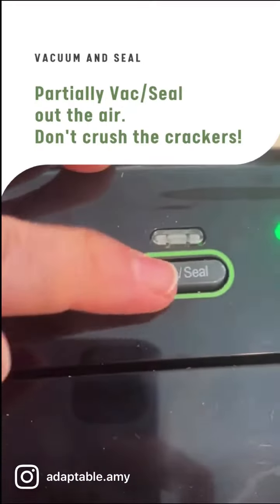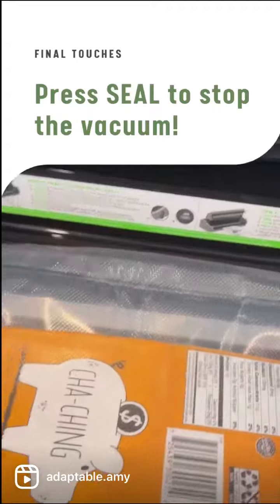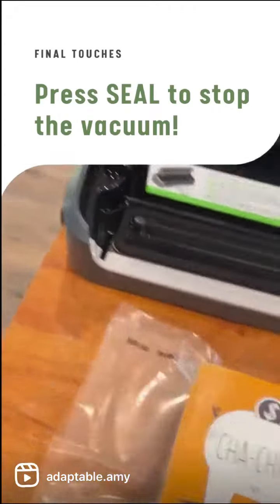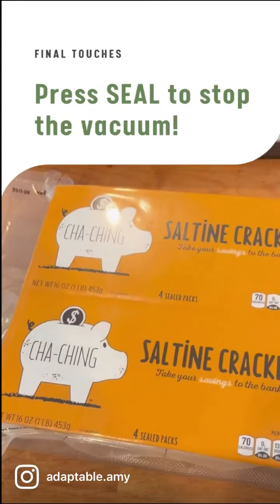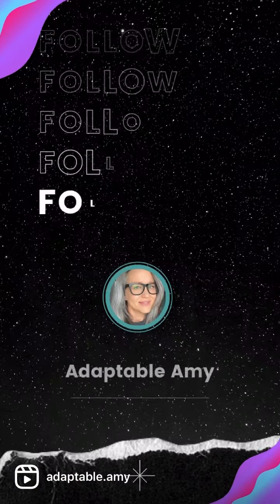Now you'll want to partially vacuum seal out the air, so go ahead and press the back seal button. You'll need to press the seal button to stop the vacuum process so you don't crush your crackers. That's it. Now store your crackers in a bucket or a box. Thanks for watching.